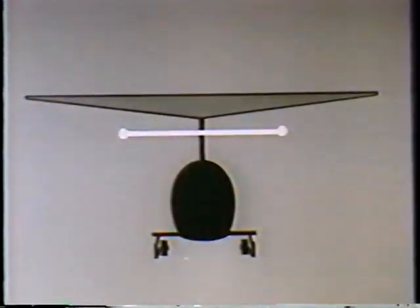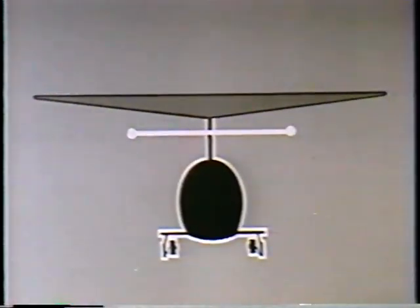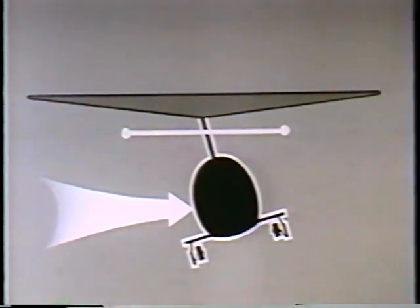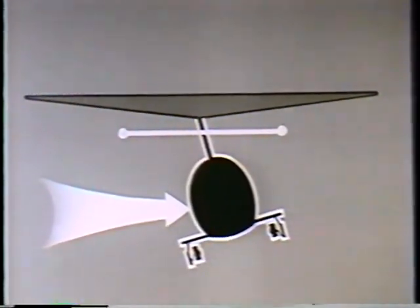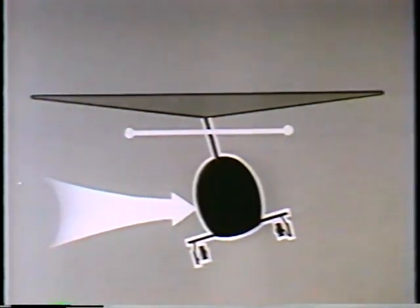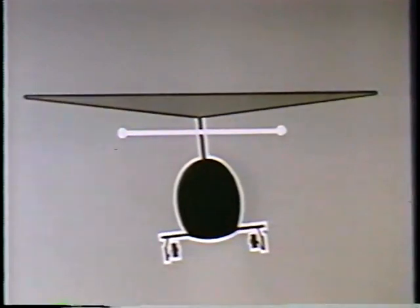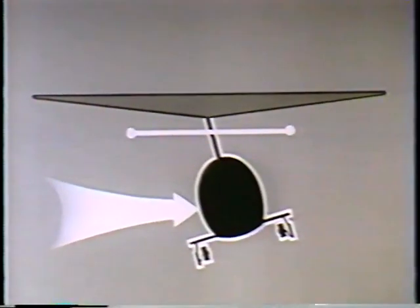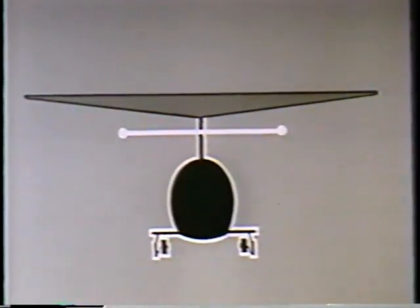Likewise, if the fuselage for any reason is made to roll or pitch, the stabilizer bar, by retaining its same attitude in space, forces the blades to feather so that they too remain in their same plane of rotation. This prevents the momentary disturbance of the fuselage from being transmitted to the rotor.